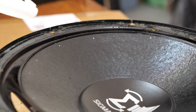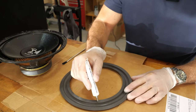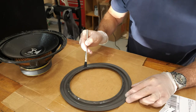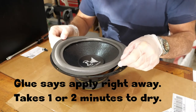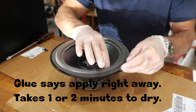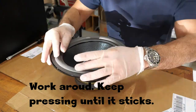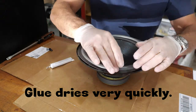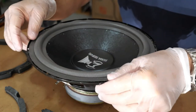I actually measured and put these little white dots around the cone to help me center it. Not too bad — centered.